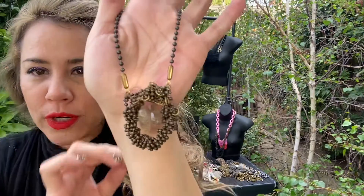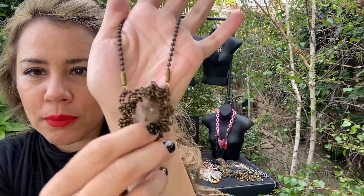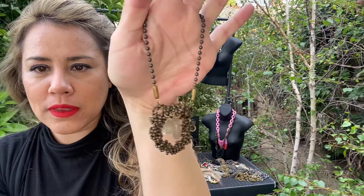Bronze color, so it works great with yellow gold, but you can also mix gunmetal with this as well. It's not too brassy.